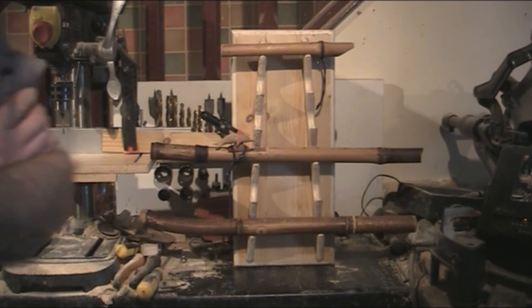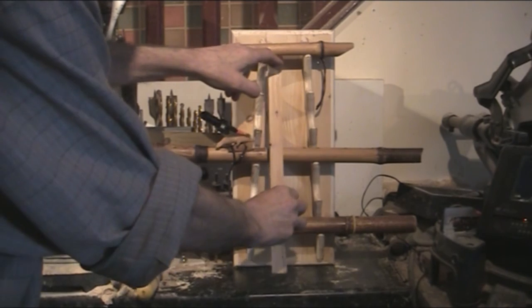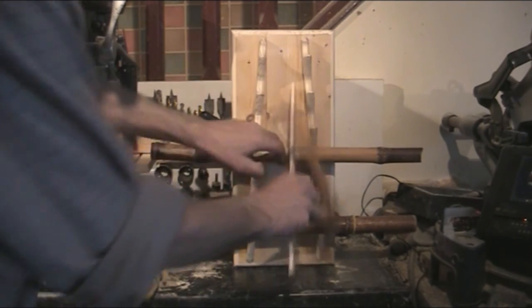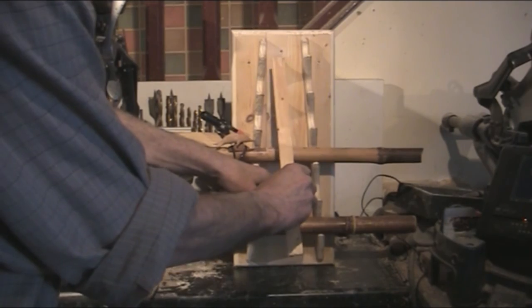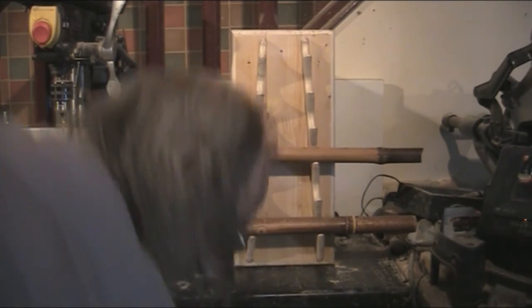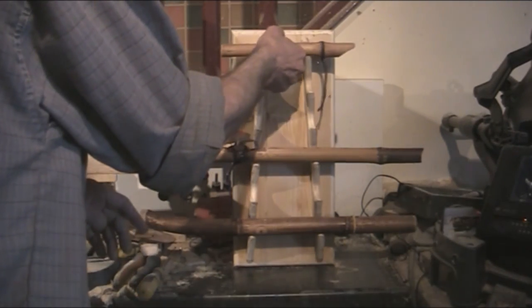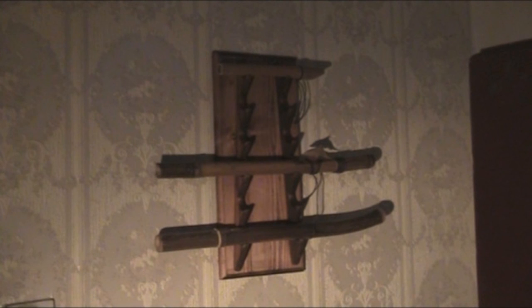One other thing: if you don't want to fix it to the wall, you could hinge something on the back as a stand with a strap to stop it from going too far. This is just a basic design that you can work from and get something that you can display your work.